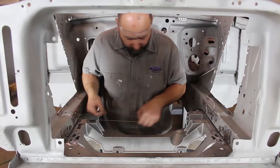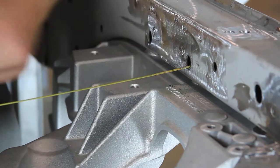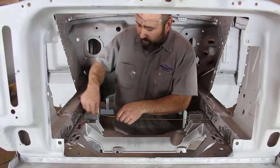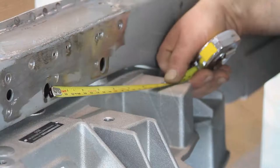Remove the crossmember mounting nuts along the bottom side of the frame rails. Use the two larger holes in the Aluma Frame Cradle along with the provided half-inch flange bolts to bolt the Aluma Frame to the vehicle. Adjust the cradle position so it's located in the center and square to the vehicle frame. Lightly tighten the two mounting bolts to hold it in place.